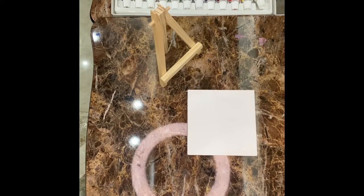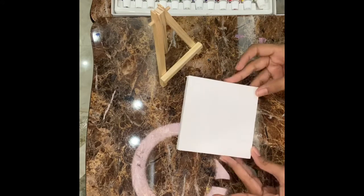Hello guys. Welcome to Adorable Crafts and Paintings. Today we are going to do a mini canvas painting.